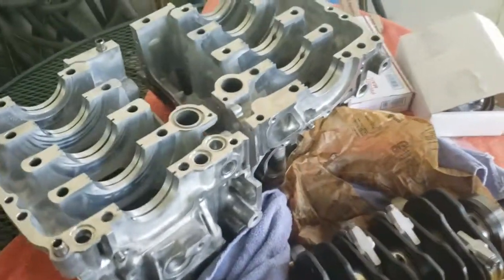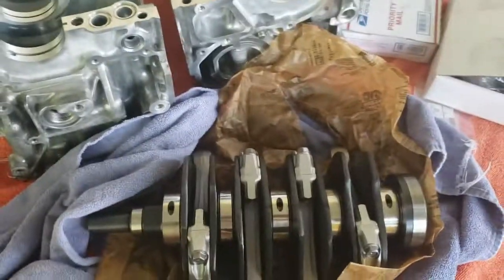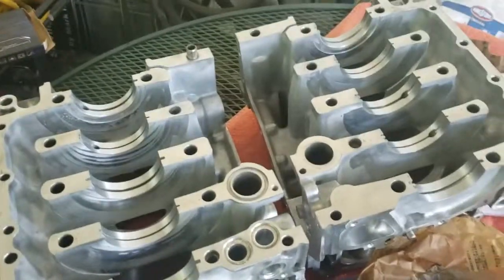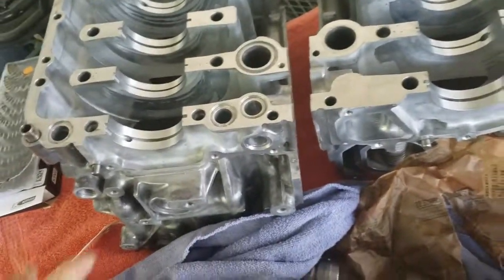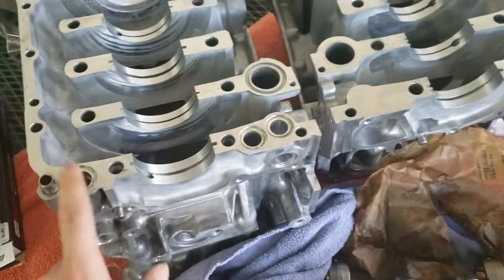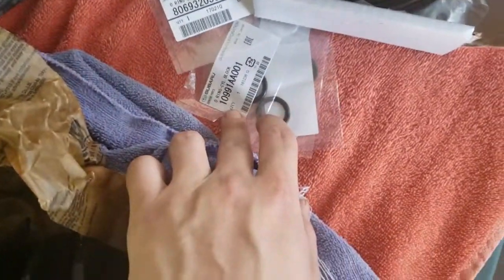Welcome back to the channel. If you've been following the stroker build, you'd know we've already connected our STI rods to our EJ257 nitrided crank. Now we're ready to start putting the case halves back together. We've got oil passages here and we've got our three o-rings from Subaru, and there's a part number for them.